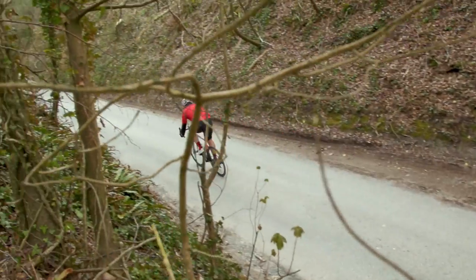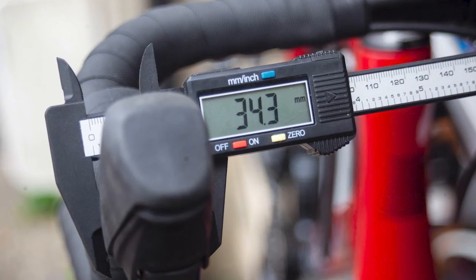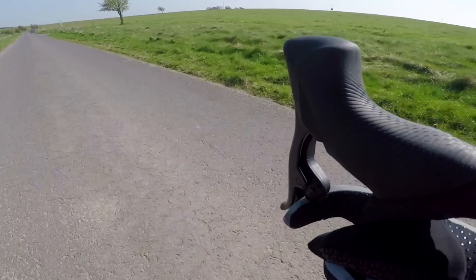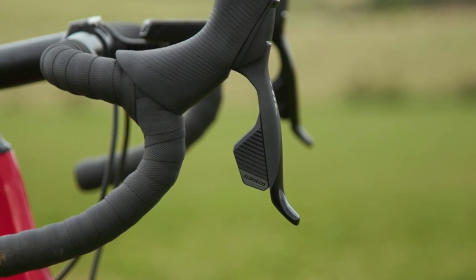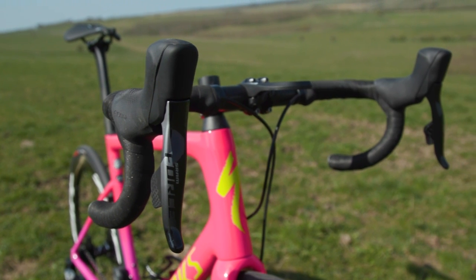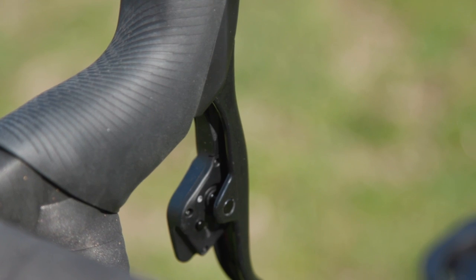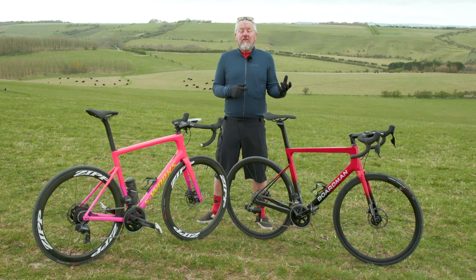The shifter units on Rival are slimmed down compared to Force at 34.3 mm wide by 67.5 mm tall. Force is 36.3 by 71.4. The reason for this is the Rival shifters don't have the same feature set as Force. The Force units have brake contact point adjustment, enabling you to choose how your brakes engage. In combination with reach adjust for the lever, Rival retains just reach adjustment only.